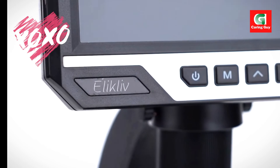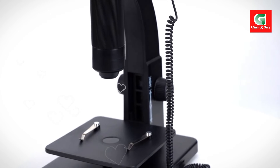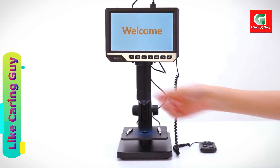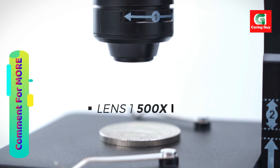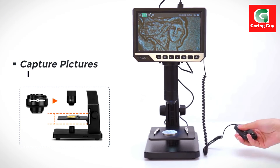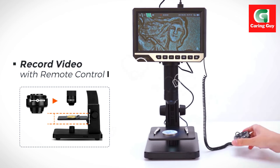The video microscope is compatible with Windows XP, Vista, 7, 8, and 10, or Mac 10.5 and above. This compatibility enables users to connect the microscope to a computer, facilitating high-definition video and picture recording on a larger scale, and provides an accurate means of measuring specimens for detailed analysis.